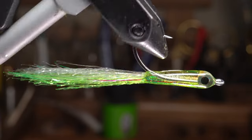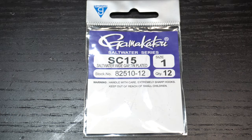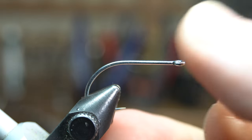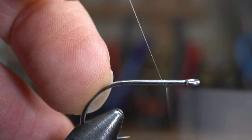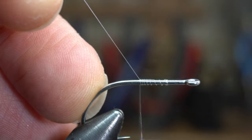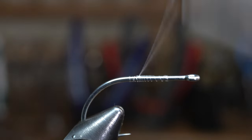Today we will be tying a mini surf candy. I'm going to use this short shank Gamakatsu SC15 hook in size 1. Place the hook securely in your vise. You will want some monofilament thread as it is clear and will show the materials through it. Start your thread a little ways down the hook shank, then cut off the waste. Now bring your thread down to the start of the bend of the hook, then bring it up to just behind the eye.